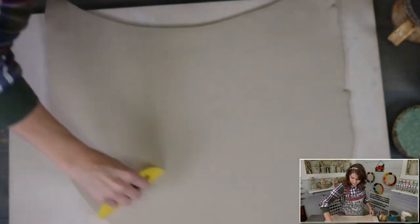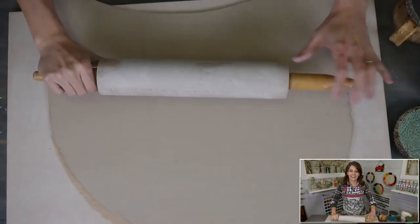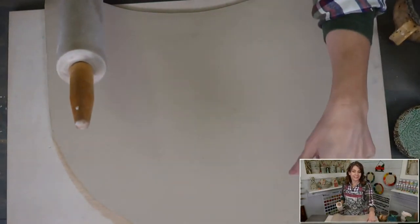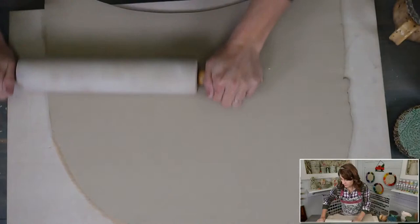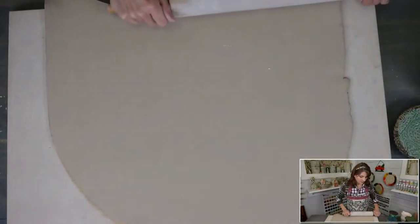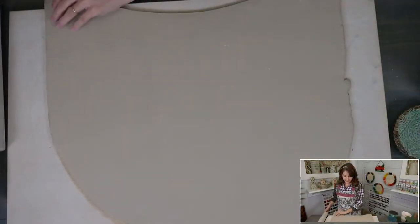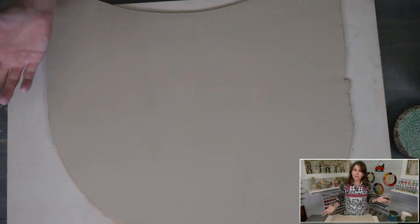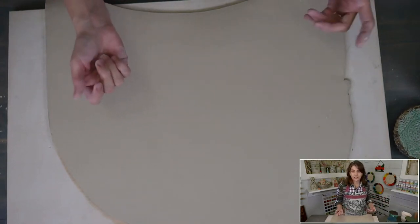When using a rolling pin, make sure your pressure is down, not out. If you're pushing outward you're going to have issues — push down first, then roll out. I'm a few inches shorter than average and this countertop isn't the right height for me, so I use a wide flat step stool to get proper downward pressure. If your clay is too thin, it will warp, so keep that in mind.